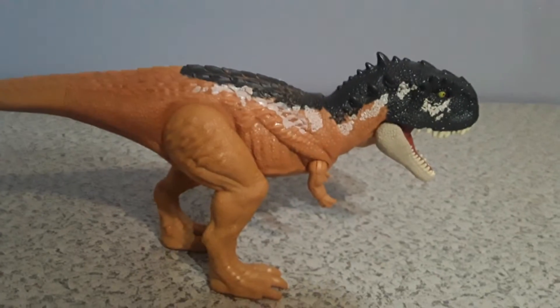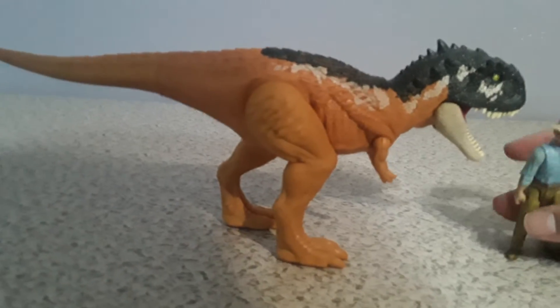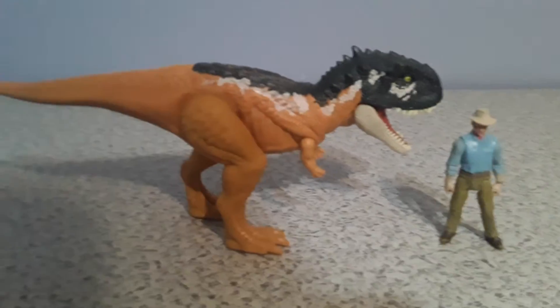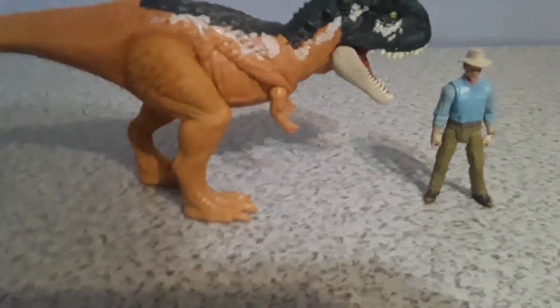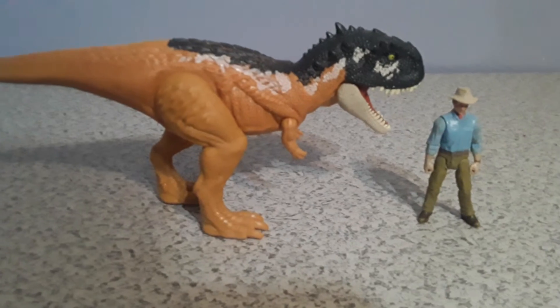But overall guys, this is a very great figure. Let me take my Alan Grant figure and put him next to the Scorpiovinator so we can get a good look at how big this dinosaur is. It's actually quite big for this dinosaur — I didn't expect it to be this big. Yes guys, the Scorpiovinator is quite big.